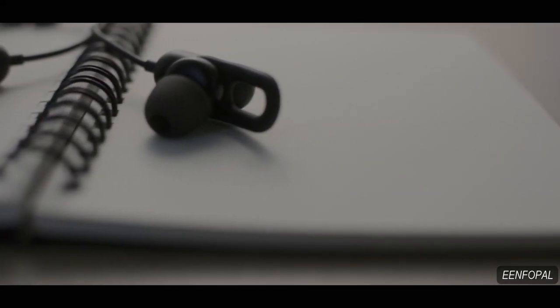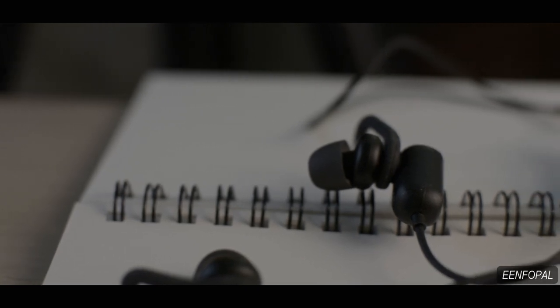Hello everyone, another day, another Bluetooth earphone. Today what we have here is the Mi Sports Bluetooth Earphone. This earphone has been out for a couple of months and has been a quite popular choice, mostly because of its price and its sound quality. But as you know, sound quality is not the only thing that makes or breaks the deal for a Bluetooth device. Convenience also plays a big factor. So does this earphone check all the boxes? Let's find out.